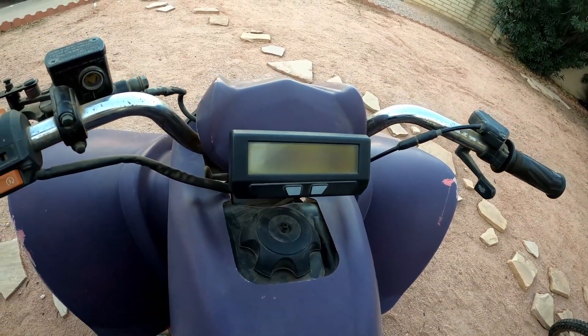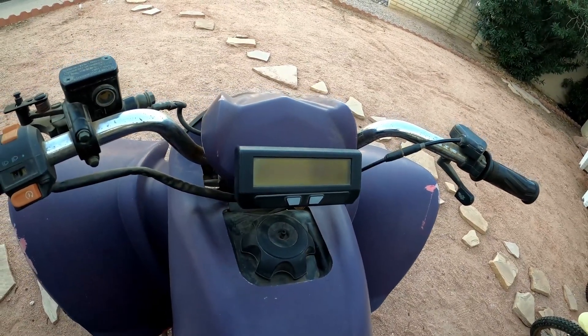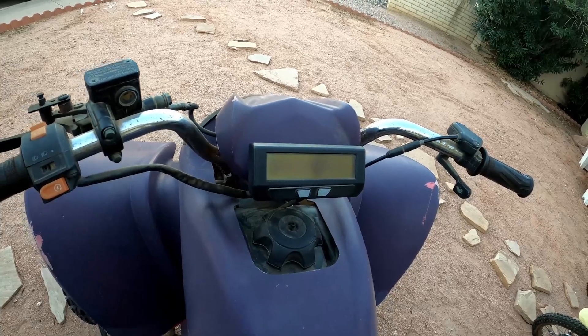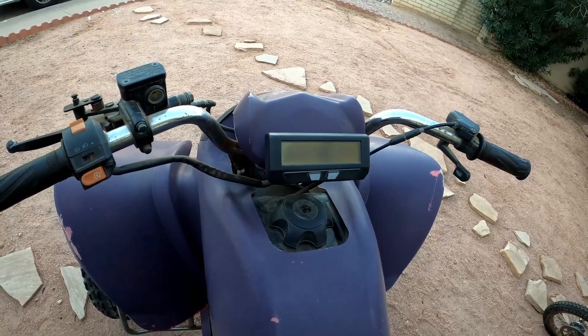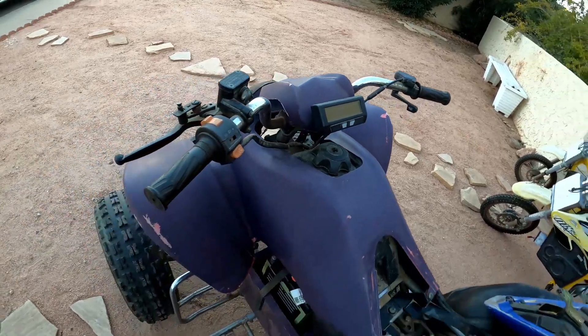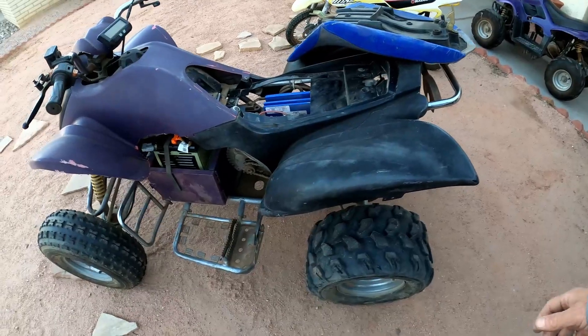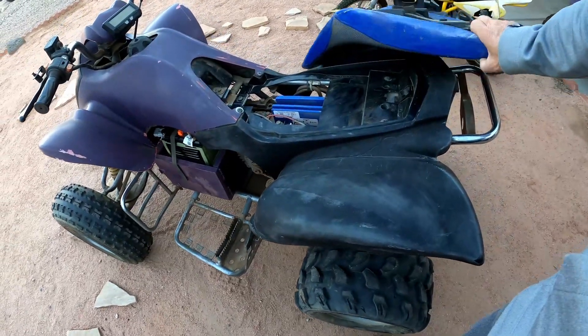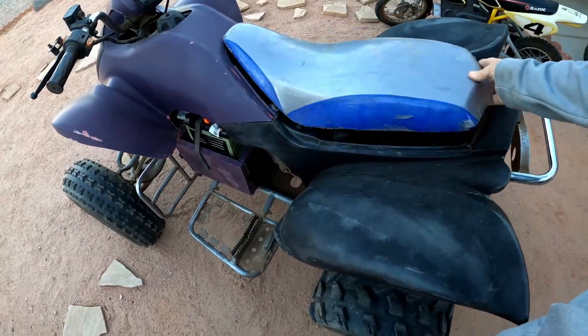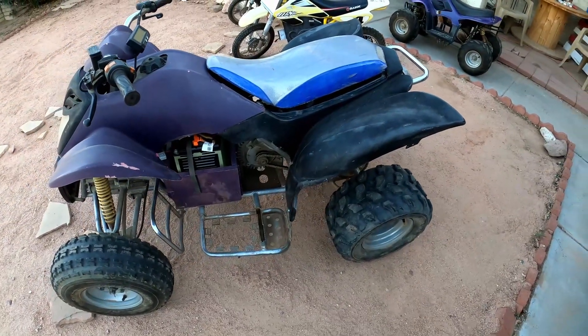I bought this cycle analyst — there are a lot of different gauges available now. This is one of the ones that was popular 10 years ago and it shows me the voltage and how much battery I've used. I'll add some videos showing how it performs, top speed, and stuff like that.